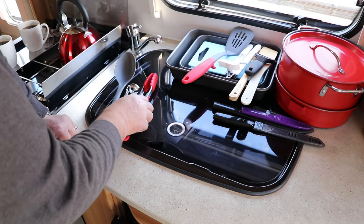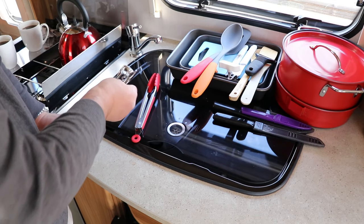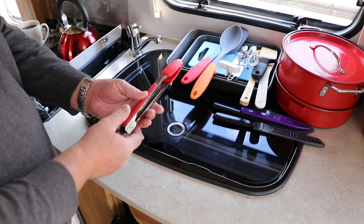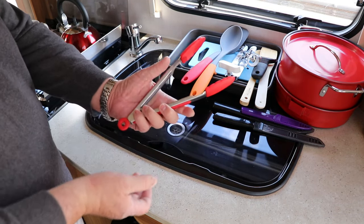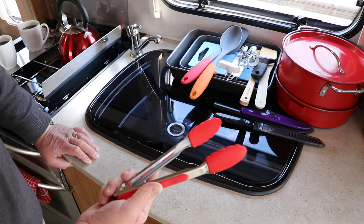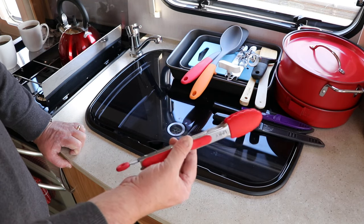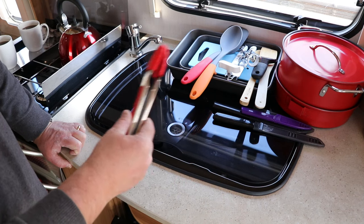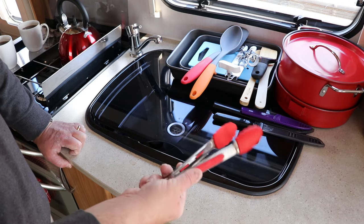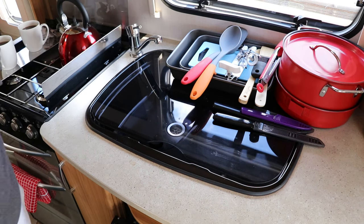Probably the third most important piece of equipment is a good corkscrew! And these have been an absolute saviour: silicon-tipped tongs. These are absolutely essential — we went many years without them. They're perfect for the Cadac because you don't scratch it, perfect in the caravan because you don't scratch anything else, and you can obviously do an awful lot with them. Also fantastic if you've got a teppanyaki.